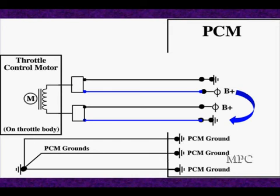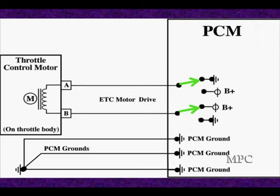This is the safety feature. Remember, safety is always the concern with electronic throttle. We also have configurations that move back and forth and can switch between duty cycle and reverse to open the motor.